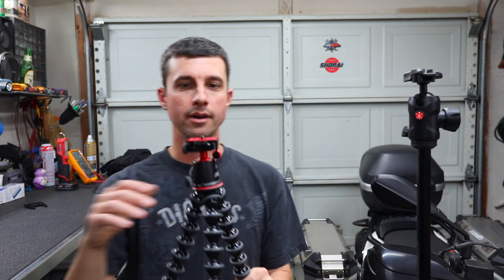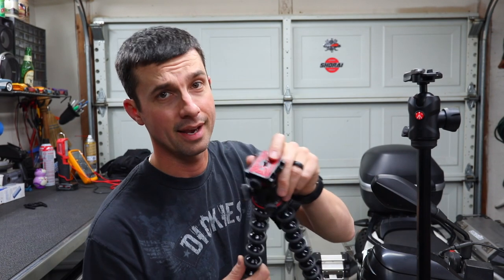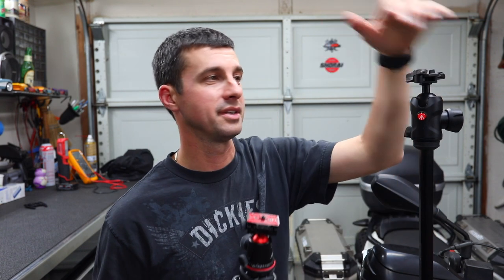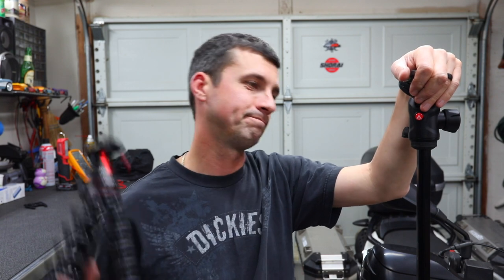That wraps up my comprehensive unboxing review of the Manfrotto BeFree GT as well as the Joby. Big win with it being able to stick my Peak Design on the Joby. Man, I don't know what I'm going to do — I was really wanting to stick my Peak Design on the Manfrotto. I'll see you guys next time with some more bike stuff. Please subscribe.